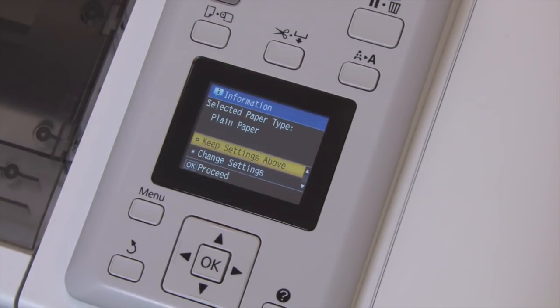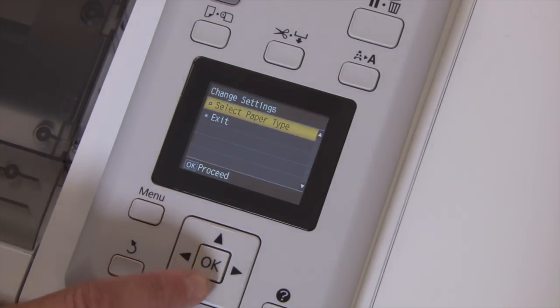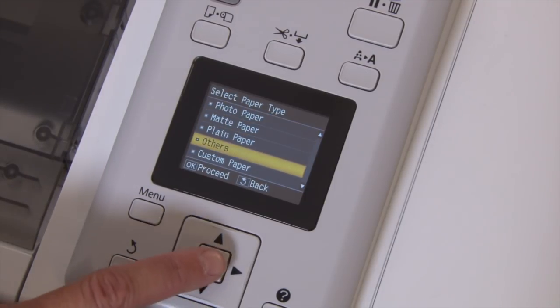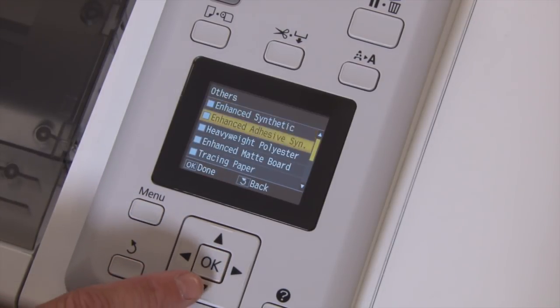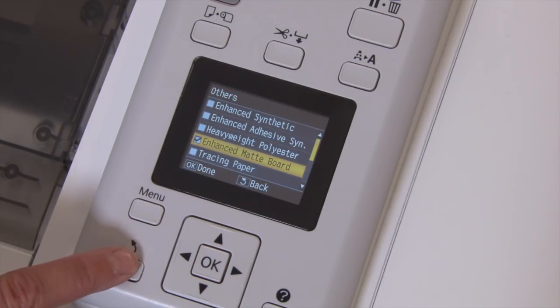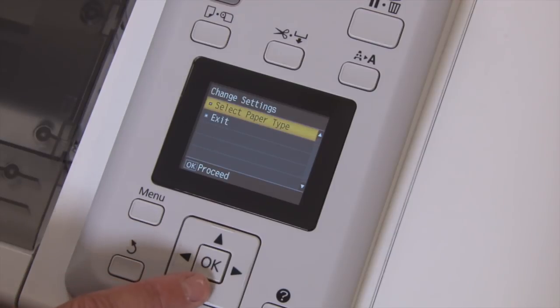We'll change the paper type by pressing down and then the OK button to select change settings. Press OK to select paper type, then down to select others and press OK. Then select Enhanced Matte Board and press OK. To return to the main menu press back twice and then select Exit.